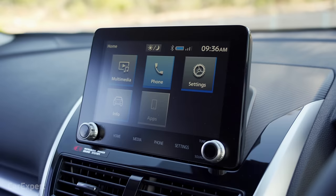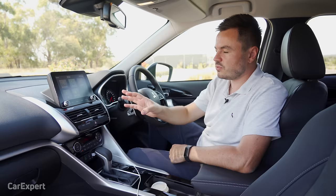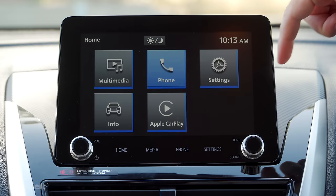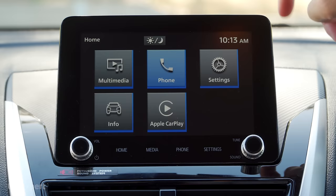Let's talk infotainment. New to the Eclipse Cross is a larger eight-inch infotainment screen. We've already done a detailed review — you can click up here to watch that. Today it'll just be a brief overview. Unfortunately, this infotainment system isn't very good — it's incredibly basic, with no inbuilt navigation, and it's just not very good compared to competitors in this segment, which offer far more detail and interactivity.